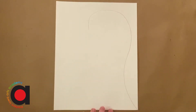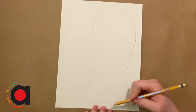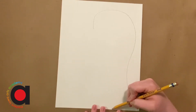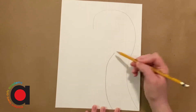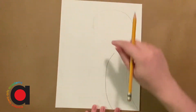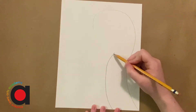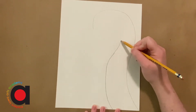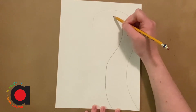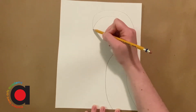Now we're gonna do another line just like that to connect it. We're gonna start about two inches in and do a similar curve. Curve up, and now I'm gonna start to taper it in until it gets smaller — I don't want it to stay the same width the whole way around, so I'm gradually getting closer to this other line. Then I'm gonna make my hook again, curving around, and connect at the end.